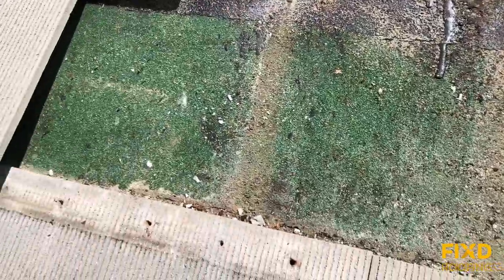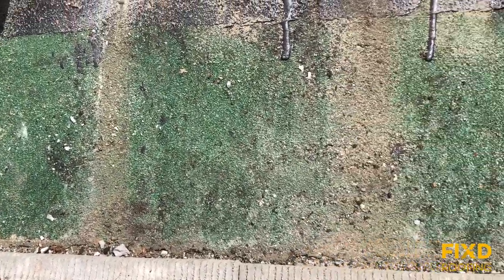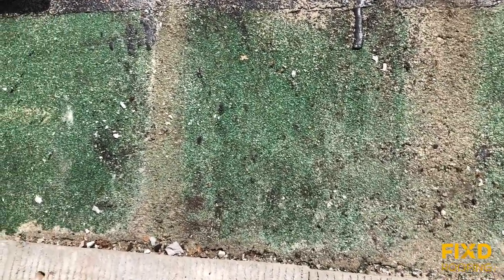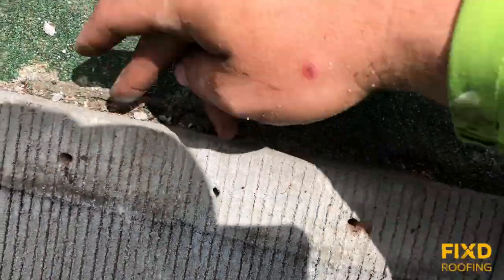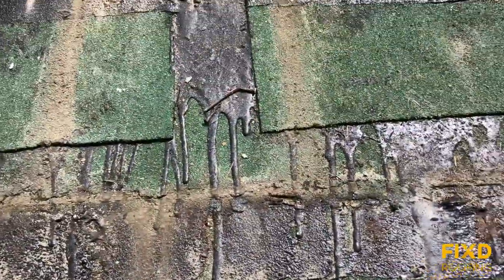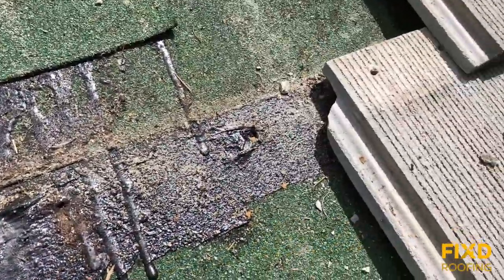So when we do these repairs, we remove the tiles in the leak area and then tar and seal the cracks. You can see here where I haven't been taking these tiles out — look at all that cracking right there, that's from the water sitting there.